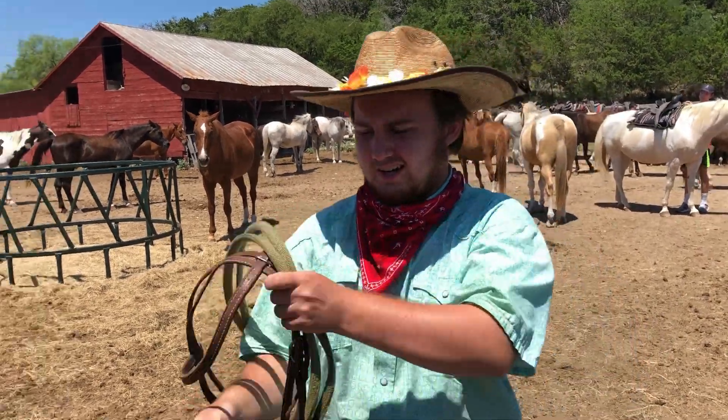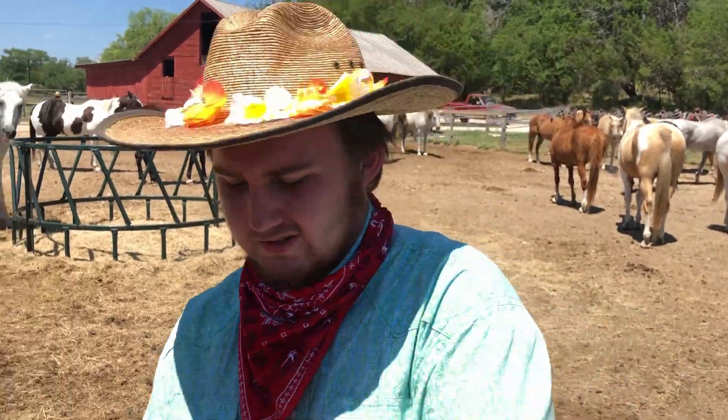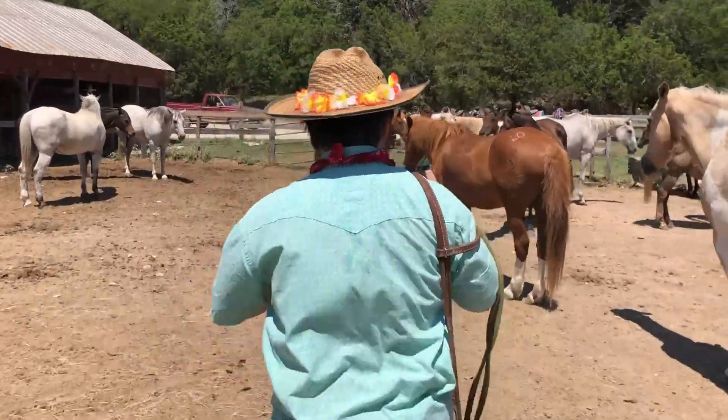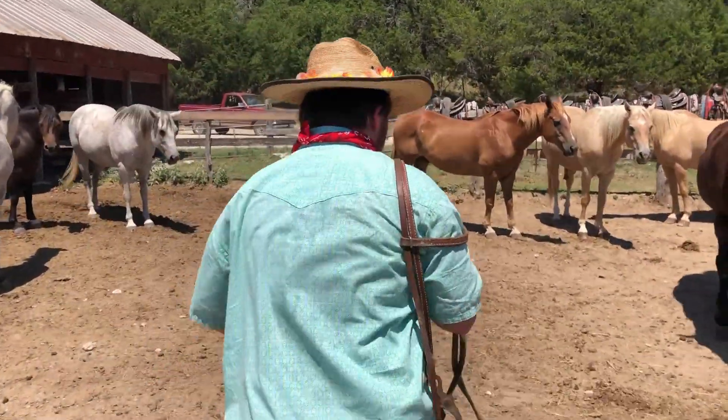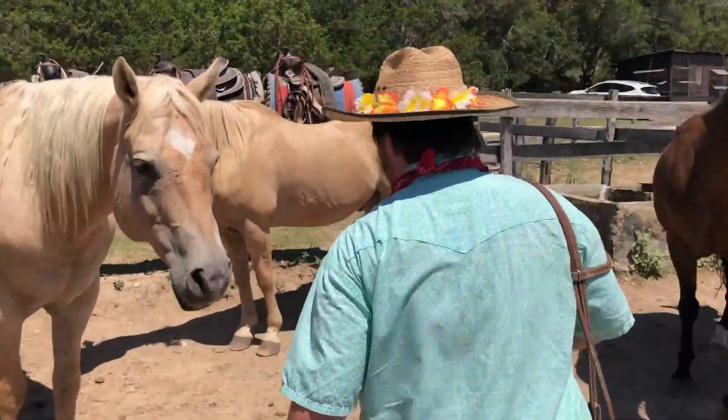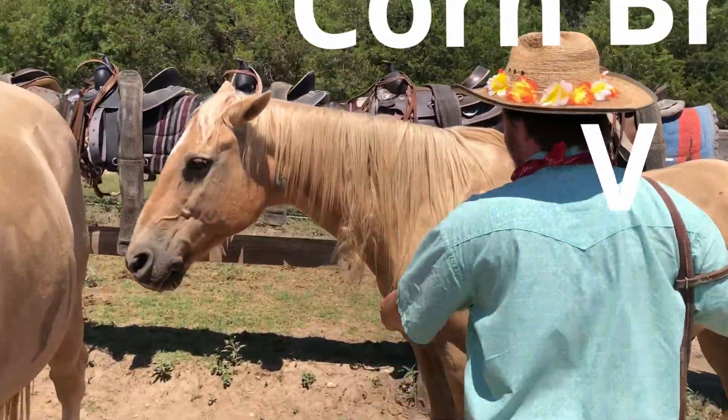Which means not much else is happening today, so that means it's jump cut to Tuesday. My employer actually let me record saddling a horse. So if you'll follow me — first we've got to go get the horse. We're going to be saddling Cornbread right here.